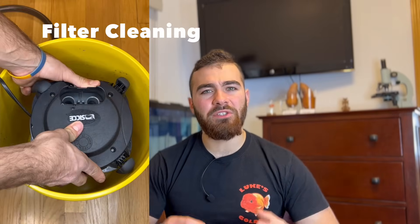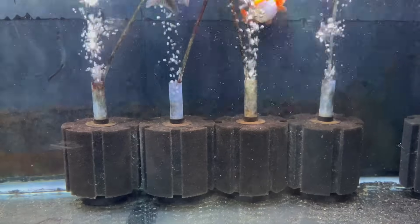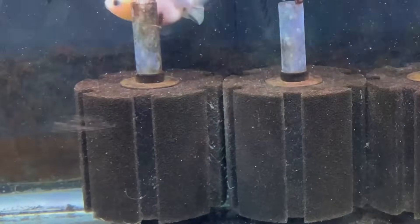At least once a month, there's going to be some filter maintenance you'll need to do. You're going to have to squeeze those sponge filters — make sure you do this in a separate bucket with tank water. Never clean your filters with fresh chlorinated water because you'll kill all the beneficial bacteria. Squeeze the sponge filters or filter pads in your canister filter in tank water, then put them back. If you have multiple sponge filters, only clean one or two at a time to maintain cycle stability — cleaning all of them at once could cause an ammonia spike when you turn the whole system back on.